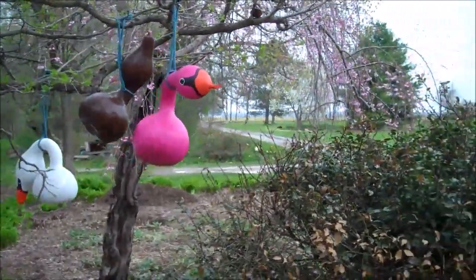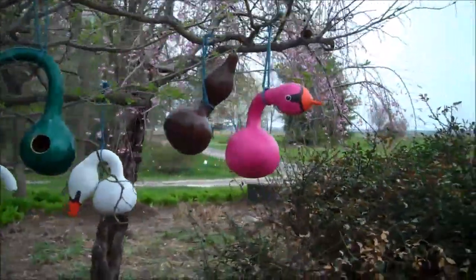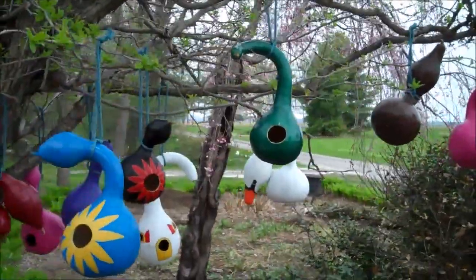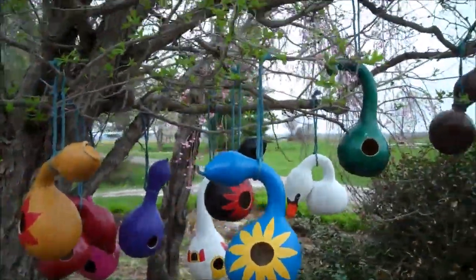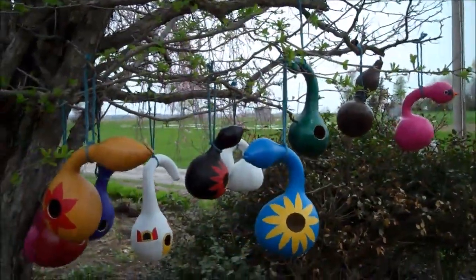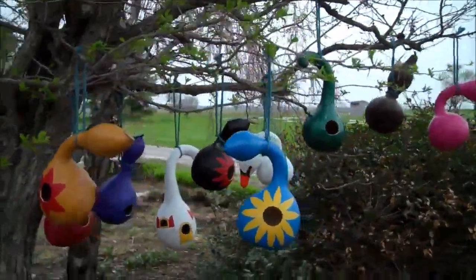You can hang them outside in a tree and birds will make nests in them — usually end up with sparrows, they're the ones I found most common in birdhouse gourds. Here they are, a bunch of different ones: some left plain and others with details added. You can really be very creative with these and they're a lot of fun to make.